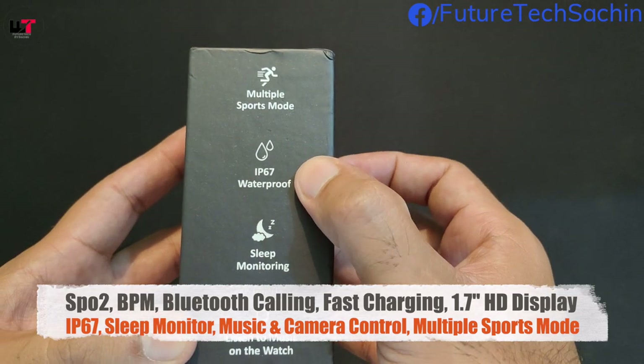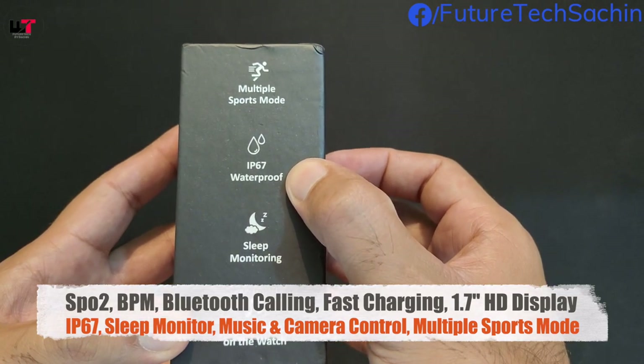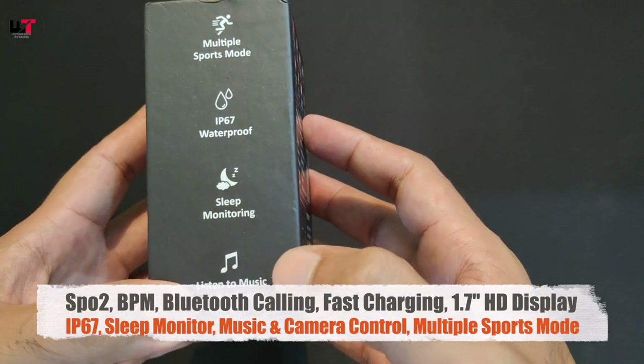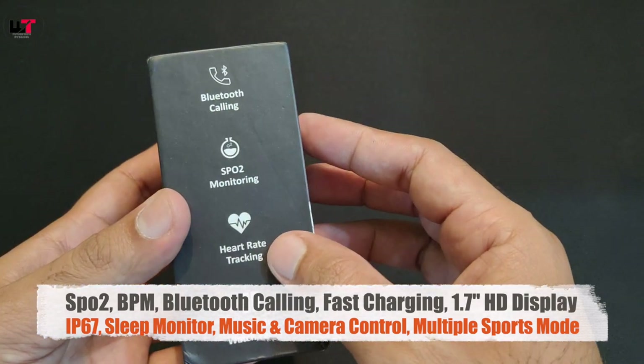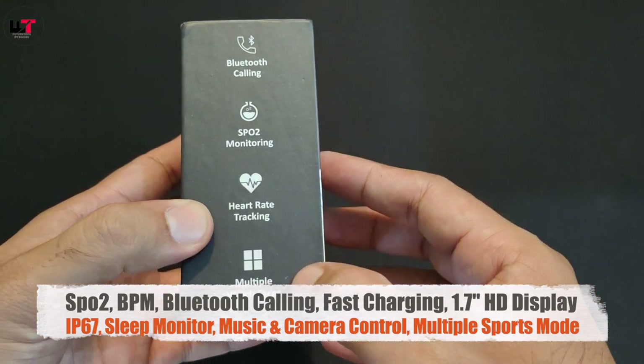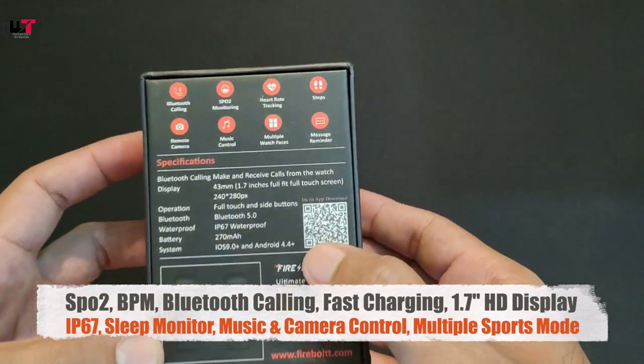On the box highlights we can see: multiple sports modes, IP67 waterproof rating, sleep monitoring, music control, Bluetooth calling, SPO2 monitoring, hydration tracking, multiple watch faces and many wallpapers.